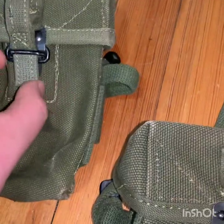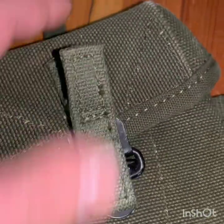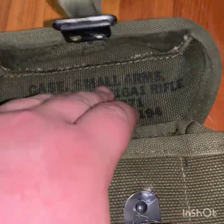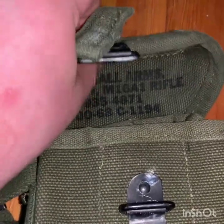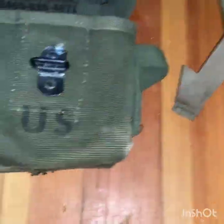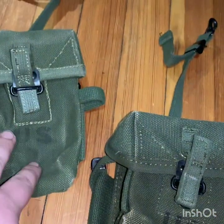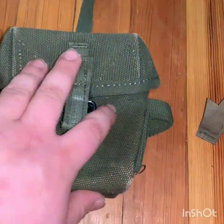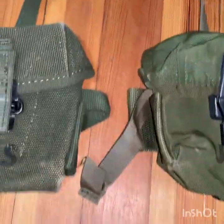Also worth noting: the first pattern had a grommet, while the second and third pattern pull tabs have rubber on the inside. These shorties are pretty hard to find — I wouldn't recommend using them in the field for reenactments. If you're doing living history or a parade that's different, but for reenactments I would not use these. There aren't many of them; use the second patterns for that.